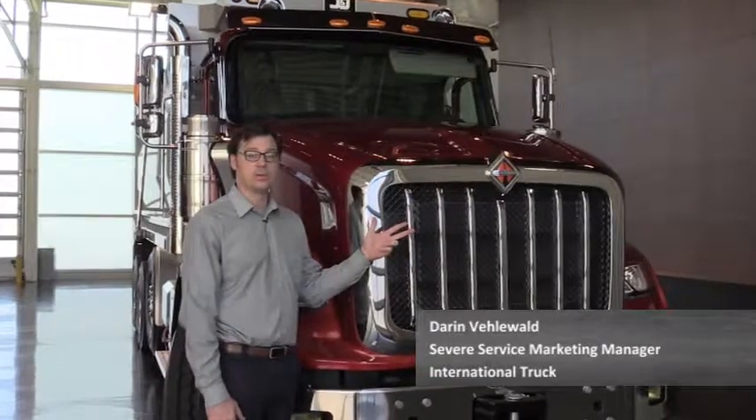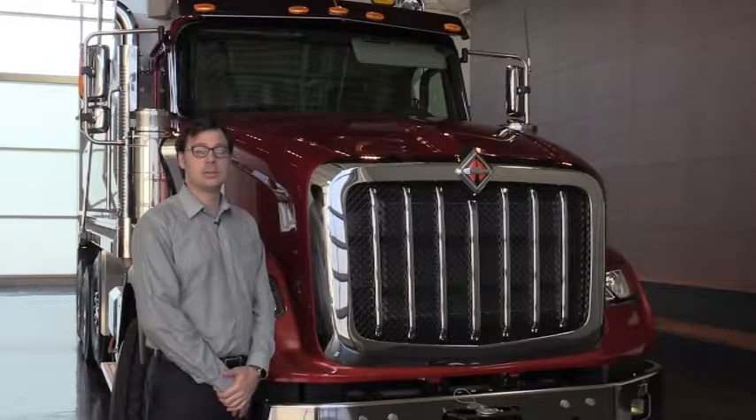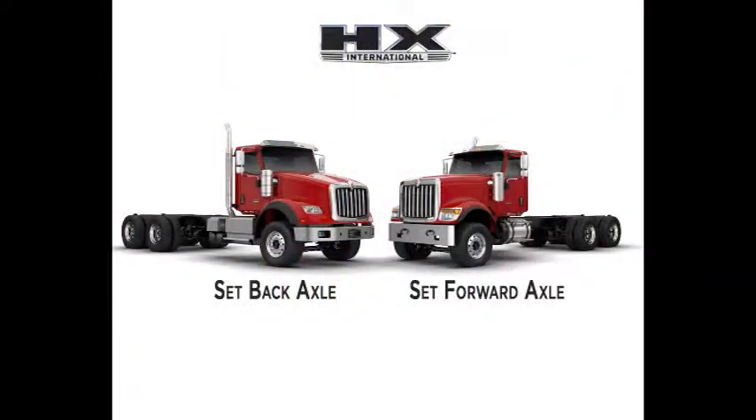This is our premium vocational work truck, the all-new HX series from International Trucks. This is our 115 and 120 inch BBC model that packs up to 605 horsepower. It's available on a set forward and a set back axle configuration.